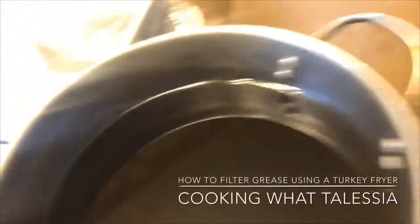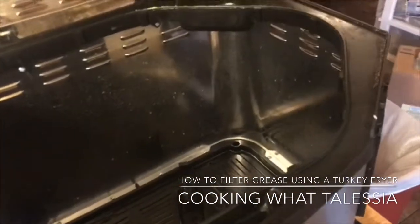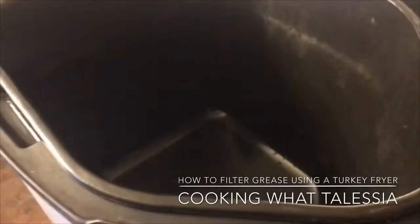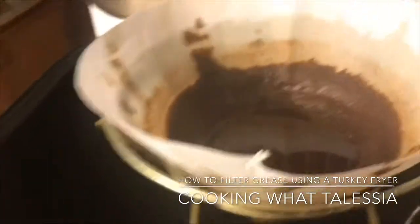This is the fresh grease. So we just put everything back together. This is the fryer — see, it's clean. Go ahead and put that back in there and just fill the grease back in. So the grease is filtered.